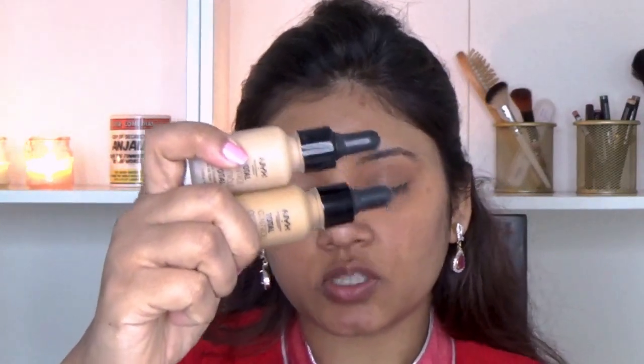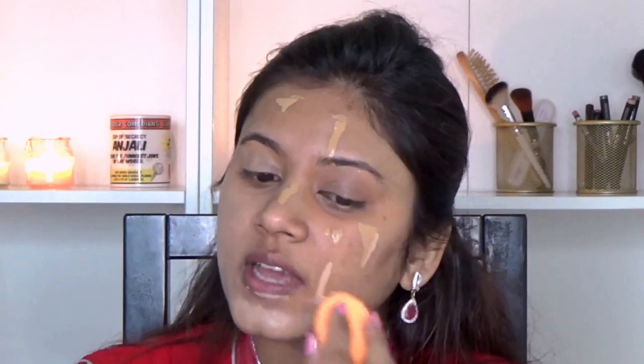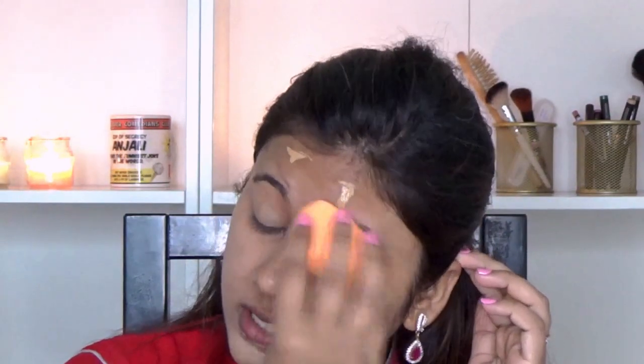For my foundation today I am going in with my NYX Total Control Draw Foundation in the shades Classic Tan and Caramel. I am going to apply it directly onto my face and mix it with the beauty blender, adding a vitamin E serum oil — just a couple of drops — onto the beauty blender. This will ensure I don't have dry skin because lately my skin has been really dry. It does oxidize a little bit so just bear with me. I am also bringing the foundation down my neck.